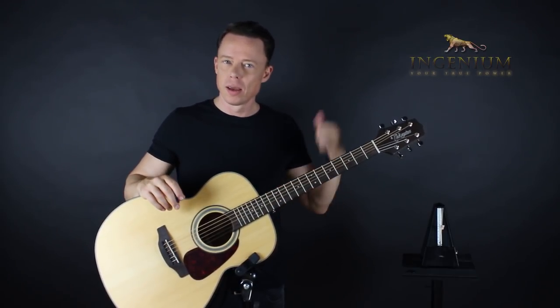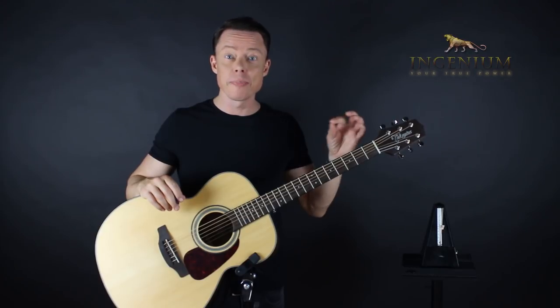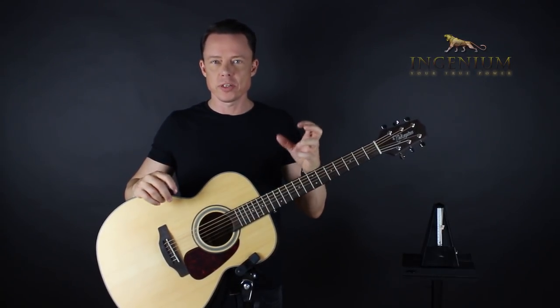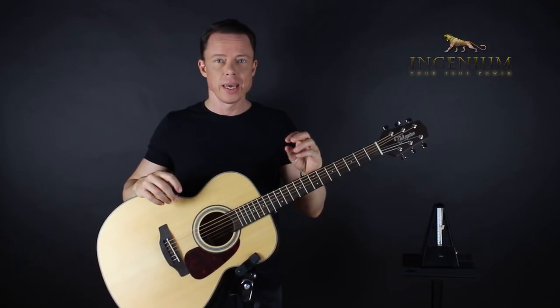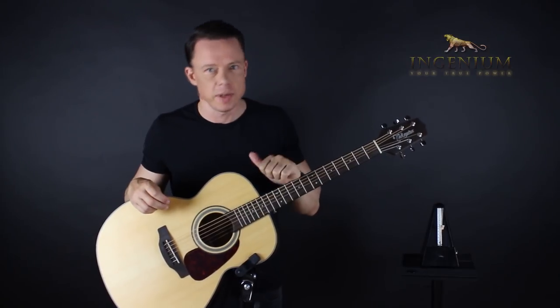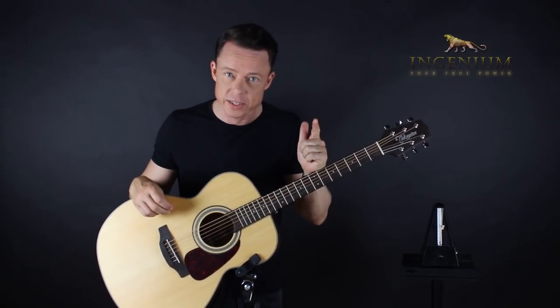A cool comment below yesterday's video was about deliberate practice. Scientists have found that it's not repetition, it's not how much time you practice — it's whether your practicing is deliberate or not. But of course it's how much time, and of course it's how many repetitions as well. It's a recipe. Everything goes into that recipe, and out of the oven comes great guitar skills.